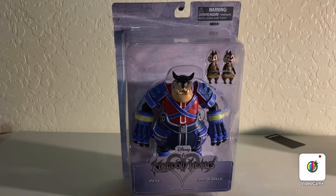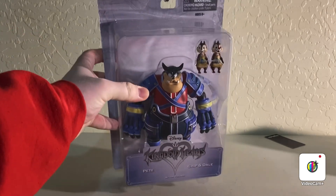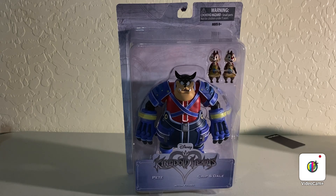Tonight we'll be taking a look at the Kingdom Hearts Pete and Chip 'n' Dale. Let's get started.